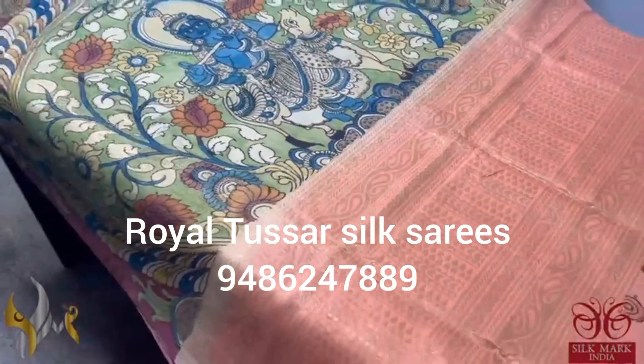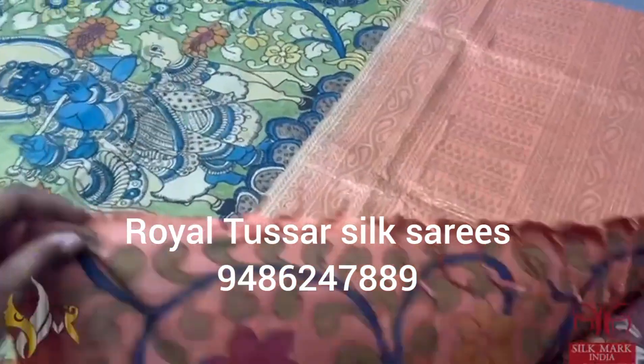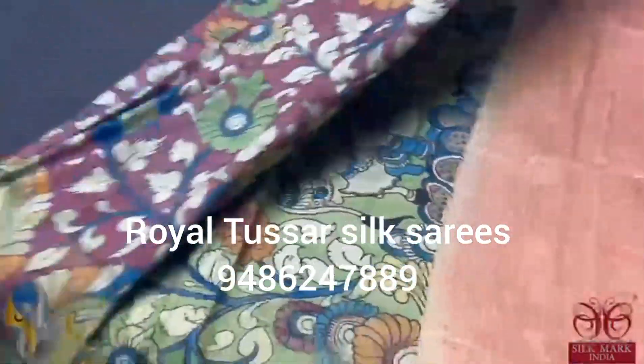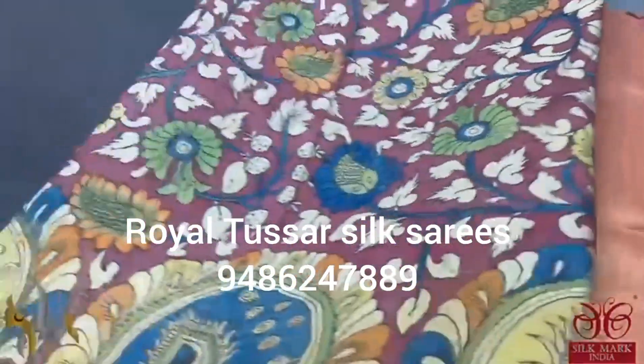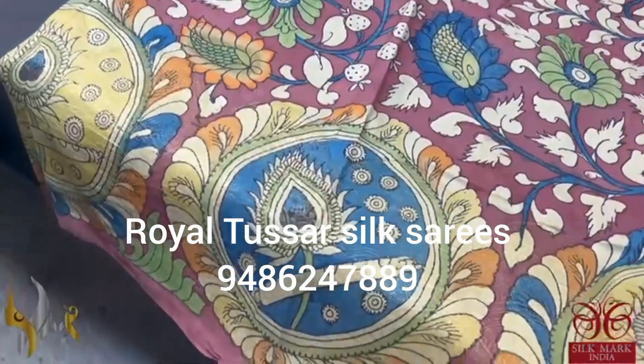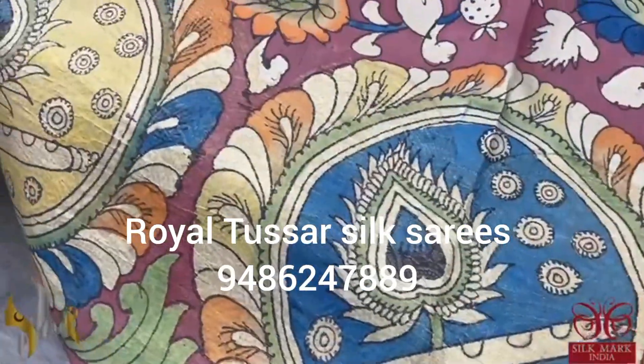The pallu has a zari woven pattern in a peach base, and the peach color is given for the pallu blouse piece also — fully hand painted blouse piece. The sari body is painted in a very different brown and maroon mix color, and we also have the flute pattern done on the bottom. This is a turning design sari, so at the bottom we have zari work.